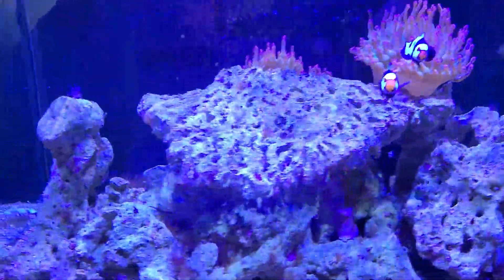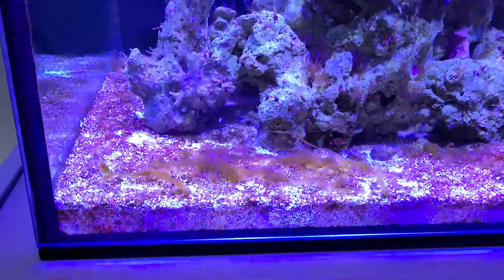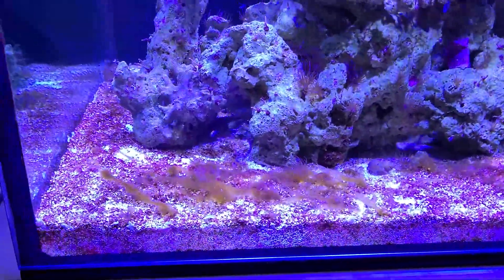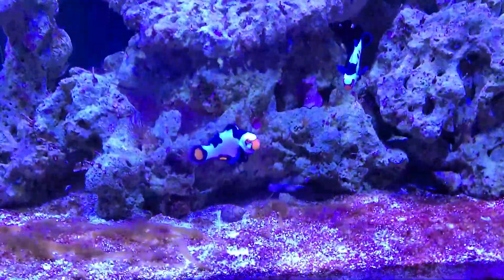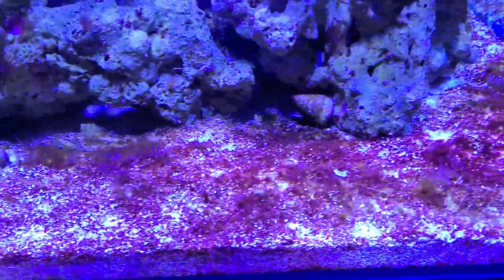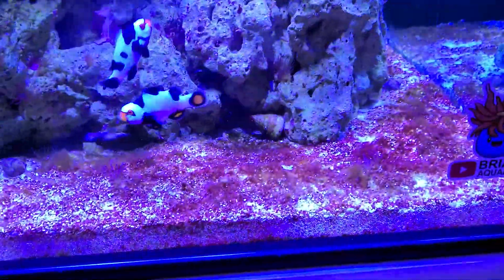I aimed to keep my nitrates at about 15 to 20 parts per million and my phosphates at 0.07 to 0.15 ppm. You're going to have to make sure that you keep up with your testing routine and not be lazy about it. Because if you miss a week, your nitrates or phosphates could plummet and the dinos would just keep winning.